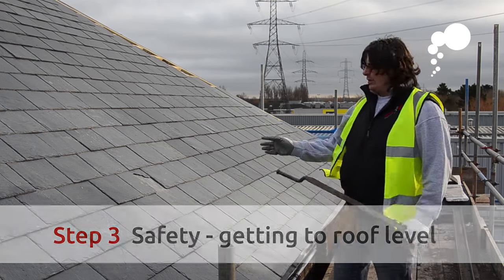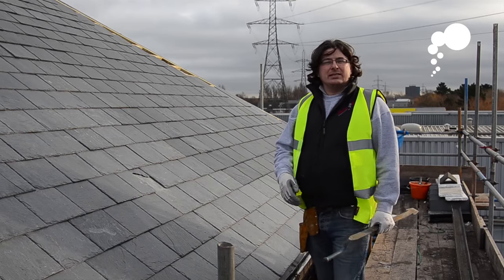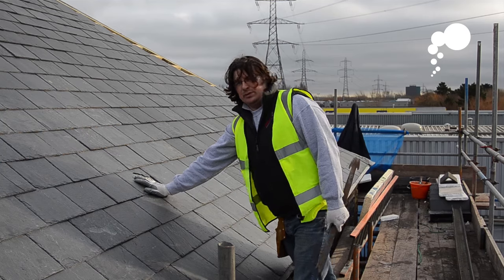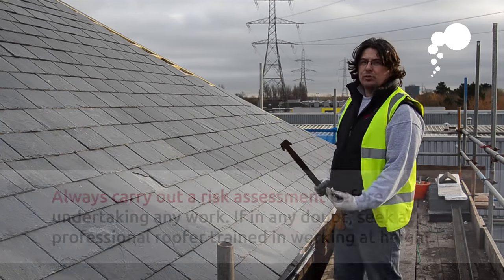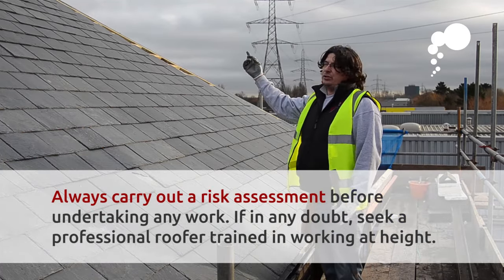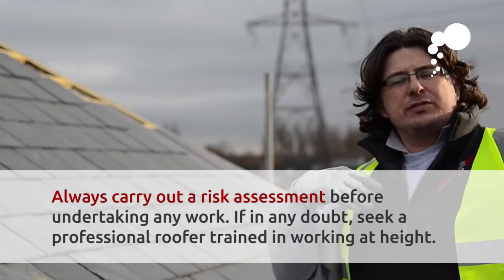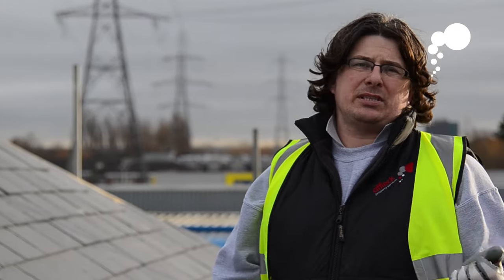Considerations for replacing this slate are obviously health and safety. We're lucky today in the fact that we have a scaffold here and the slate is quite low down on the roof. If you were tackling this yourself, you would have to think: can you get ladders to the area? And if this slate was higher up in the roof, how would you get from the gutter level to there? If this slate was further up the roof, obviously what we would say to you then is seek professional advice. Always keep yourself safe.